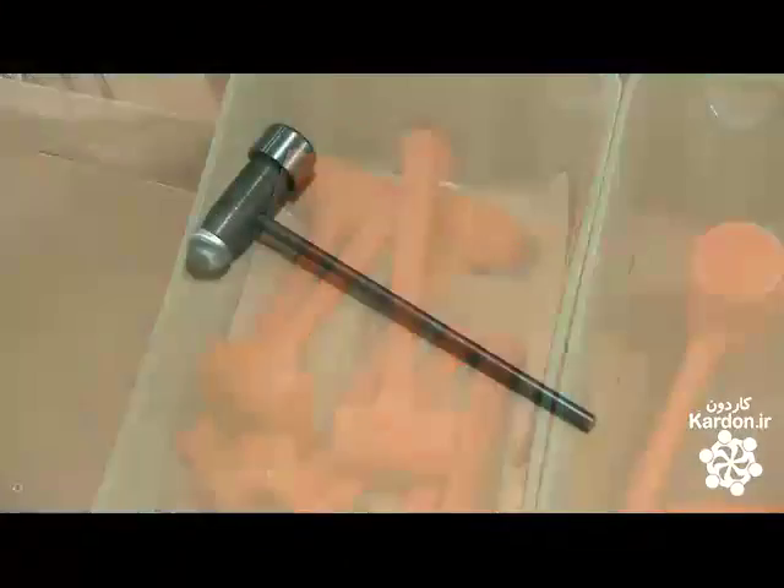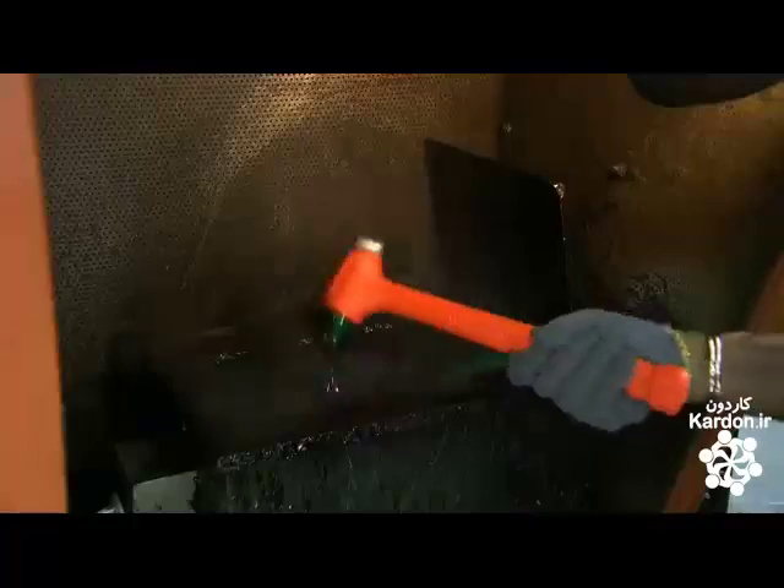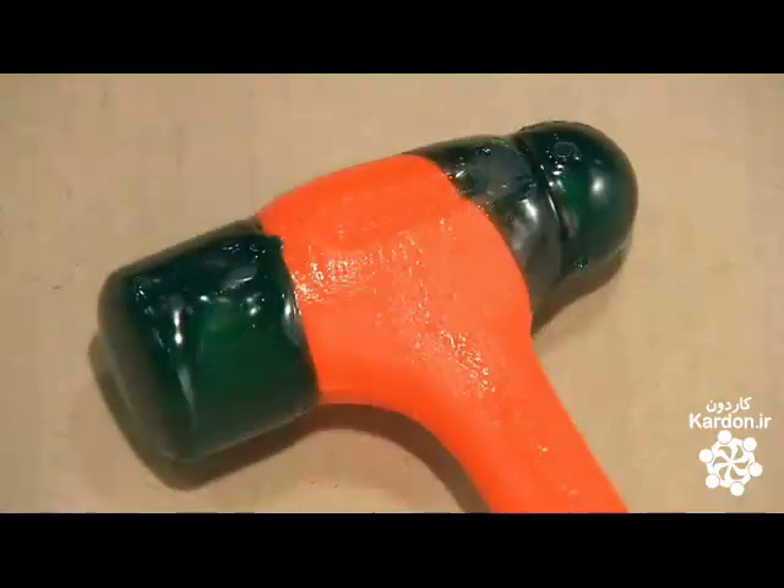When molding ball peen hammers, the front and back of the head are left exposed. For performance reasons, this steel is not stainless. Workers dip the exposed steel in hot wax. The wax coating will protect the hammer from rust until it's taken off the store shelf and put to use.